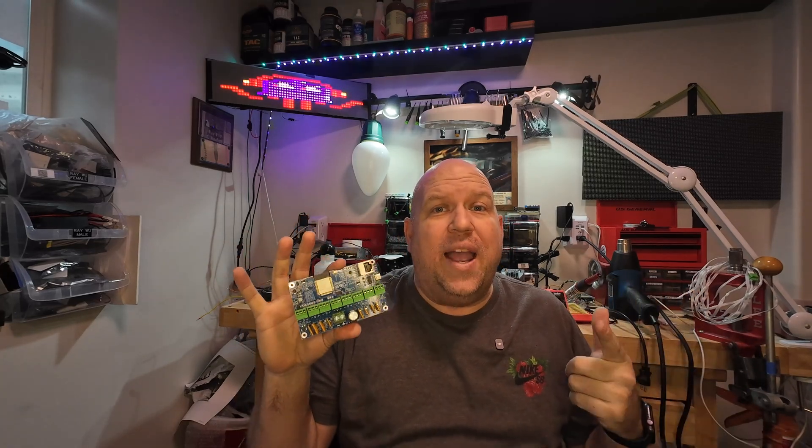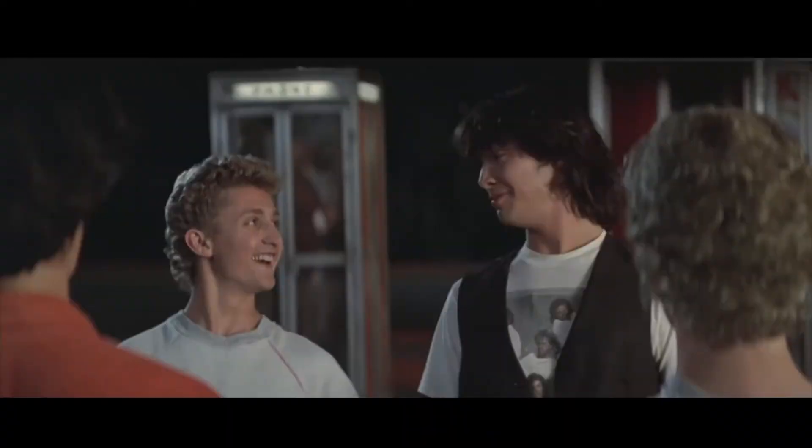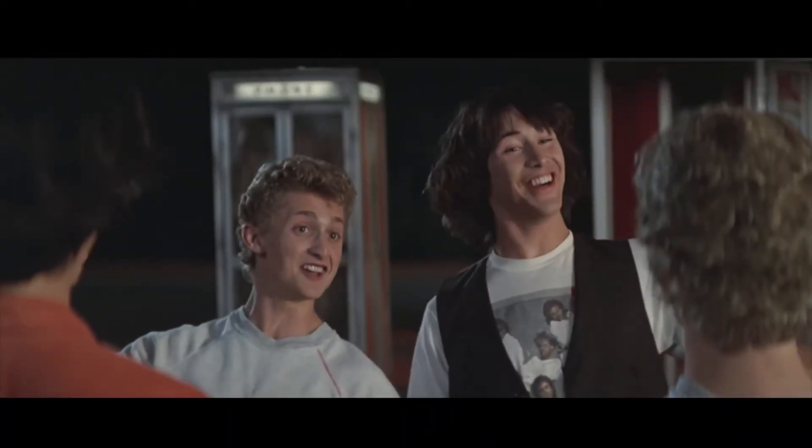So before we get into why this controller is so amazing, what's up with the name — Bong 69? Well, if you're a Depeche Mode fan like Bob is, you might recognize Bong from their official fan club numbering system and their album cataloging. And the 69? Bill and Ted's Excellent Adventure, of course. 69 dudes!